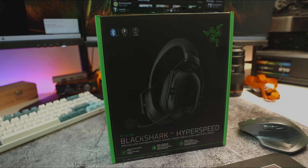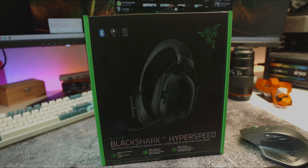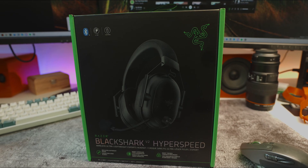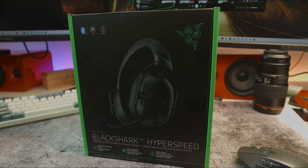Overall, the Razer BlackShark V2 HyperSpeed makes a pretty solid gaming headset. It's light, sounds nice, comes with a good microphone, and it's ready to game right out of the box. Once again, it's Mike from TechMyMoney.com — stick around for more videos.